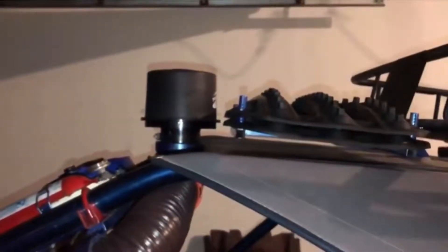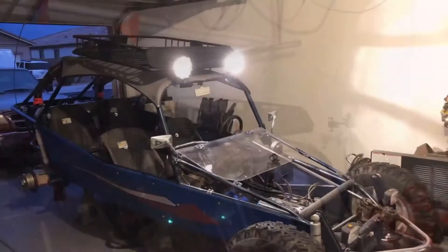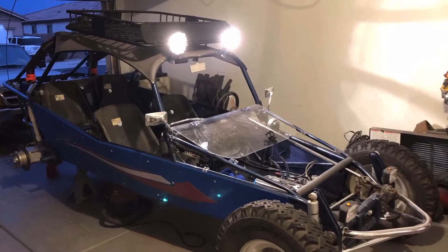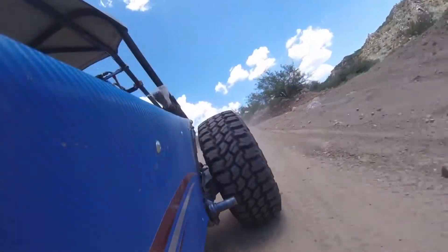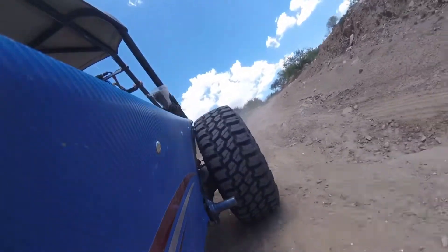There's our recovery tracks, our pre-cleaner, and a pin for the roof rack that I designed so you can remove it quickly. There's a mount for the recovery tracks, the completed roof rack, and a nice set of Casey lights that I got from OfferUp for five dollars.